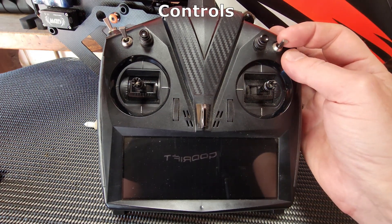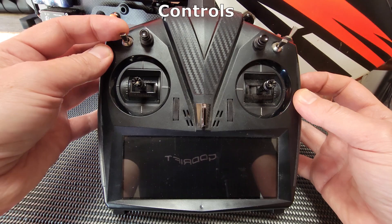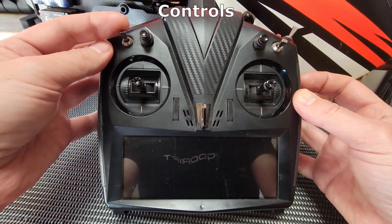I have two switches set up on my radio. This is the run switch which turns the motor on or off. And this is my flight mode switch which switches between the flight modes or banks. I might have one bank for hovering and another for aerobatics.